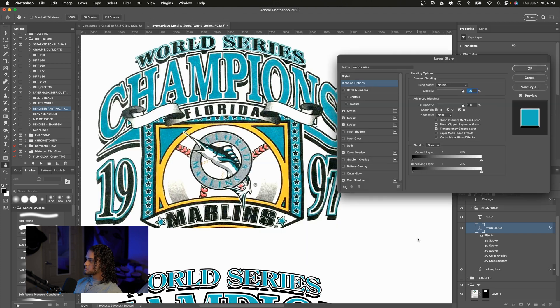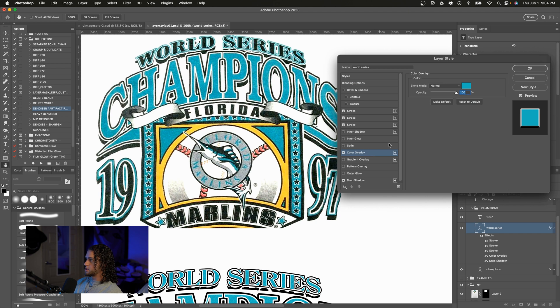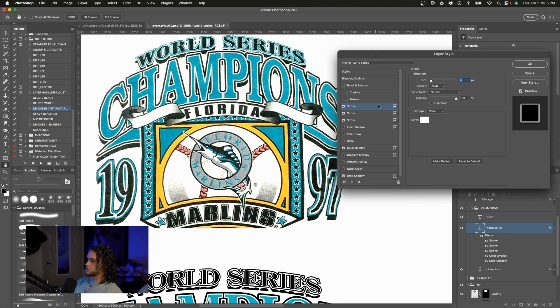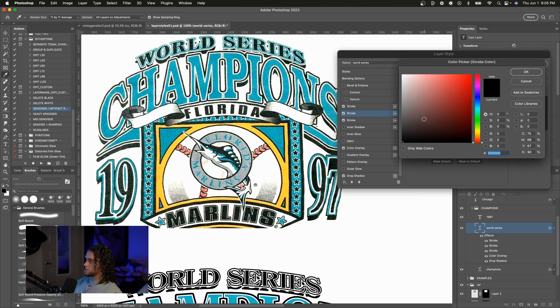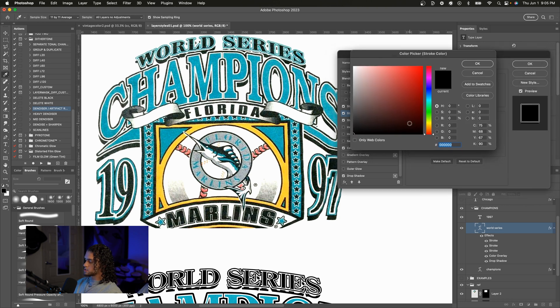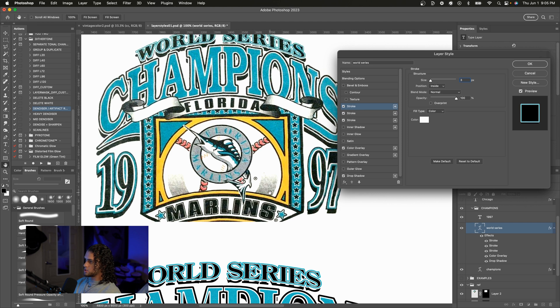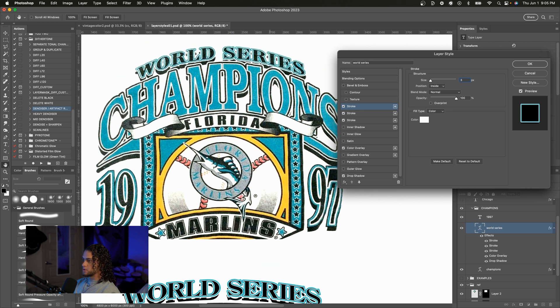Going into the effects panel, the first thing we'll notice is that the color of the text is black and the color of the stroke is what the text color used to be. I'm going to check the color overlay, copy the hex code for later, and set this to black. Then I'll go to the second stroke — the black stroke — and change the color to the hex code we just copied. I'll also mess with the first stroke a bit because the inside stroke is a bit much, bringing it down to maybe three or four.